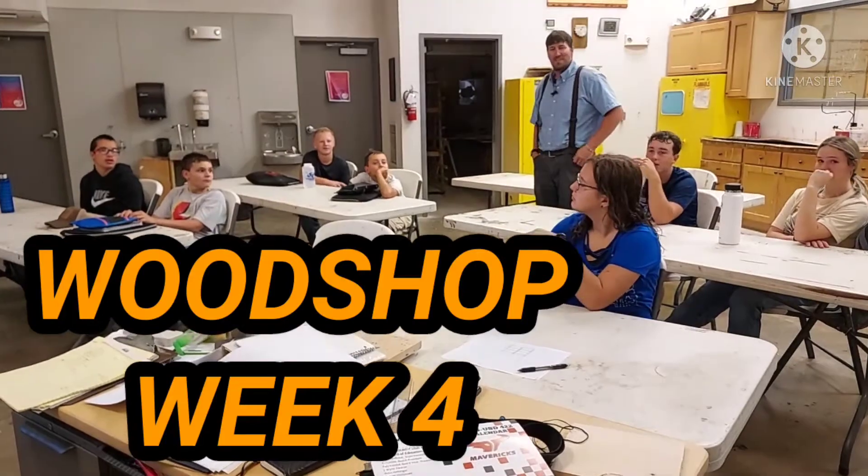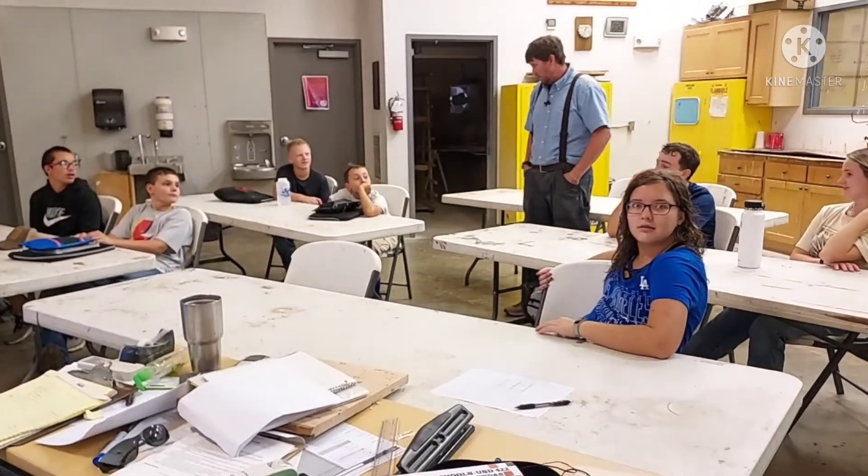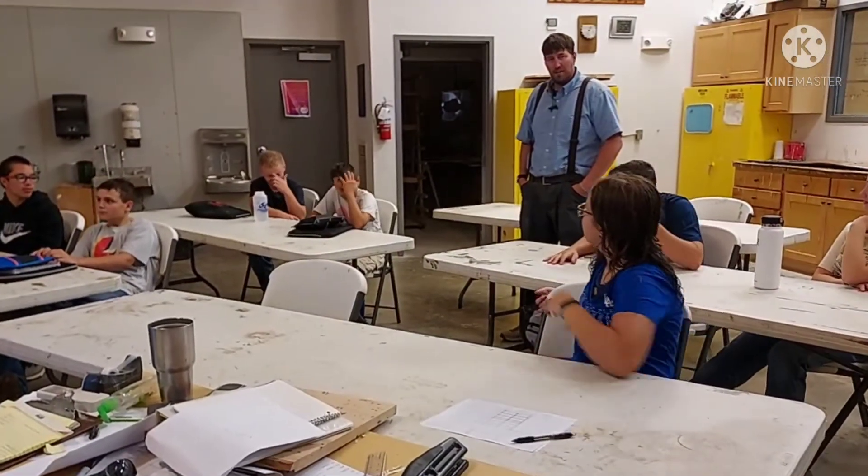Oh hey friends, I'd like to introduce you to my eighth grade class. What is this, fourth hour? And this is a great class.